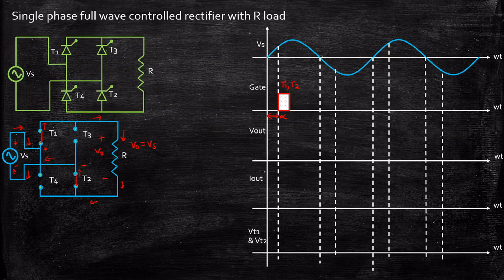Now let's look at the output voltage waveform. The output voltage starts at zero because T1 and T2 are triggered only at instant alpha — before that, all components are open-circuited with no current flow and no voltage at the load terminal. When we apply a gate pulse at alpha, T1 and T2 turn on, current flows through the load, and the output voltage instantly follows the supply voltage waveform from that point onward.